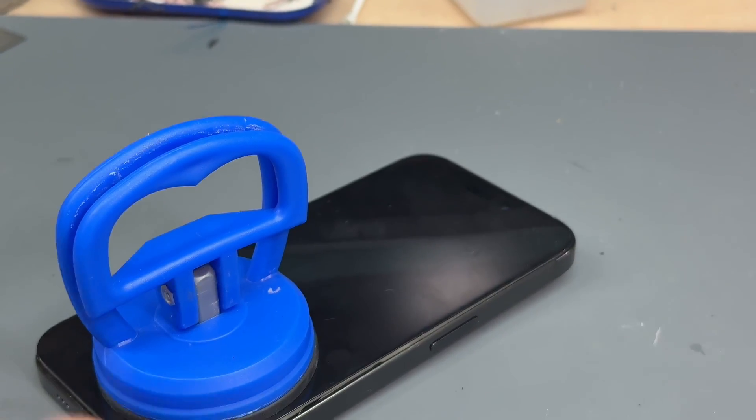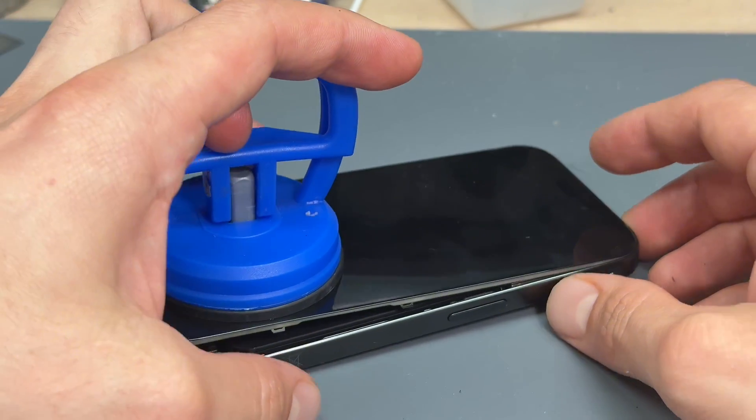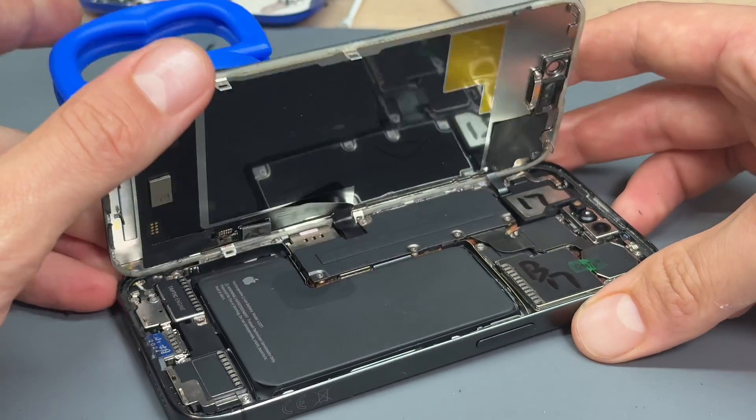The screen is almost off here. What you can do now is lift on that, lift the bottom end, wiggle from side to side, and then you'll find that this top unclips and opens like that.